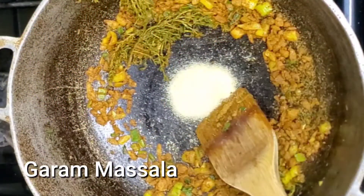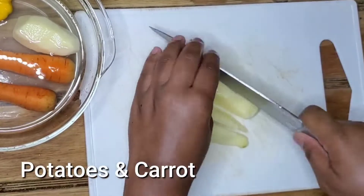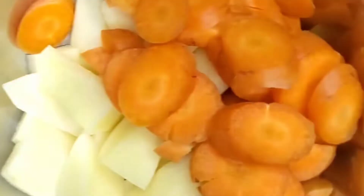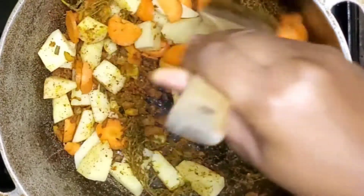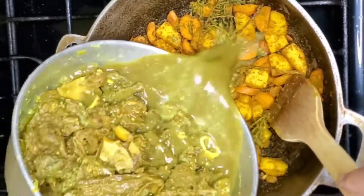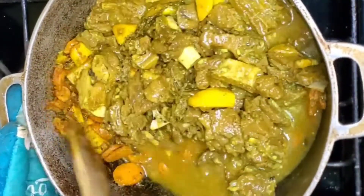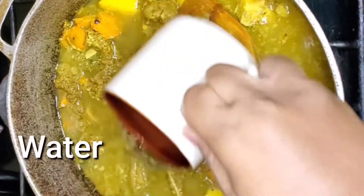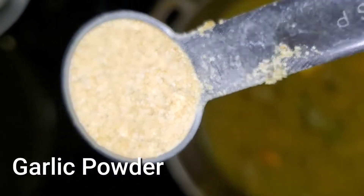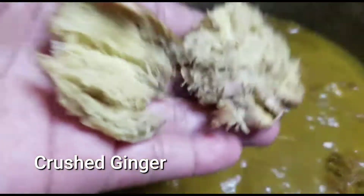Now we're going to add some potatoes and carrots to the pot. We usually add carrot and potato to stretch the pot so it can feed more people, but we've found they serve a real purpose — the potato thickens the curry and the carrots add sweetness. So we add them not only to stretch the pot but for flavor and purpose. Add some more water so everything can cook down together, then add some garlic powder and some crushed ginger — ginger really complements your curry.